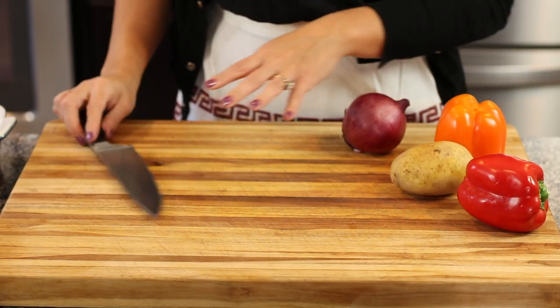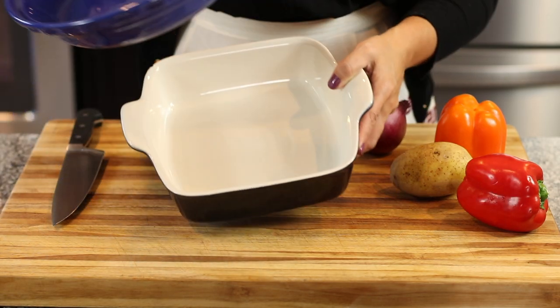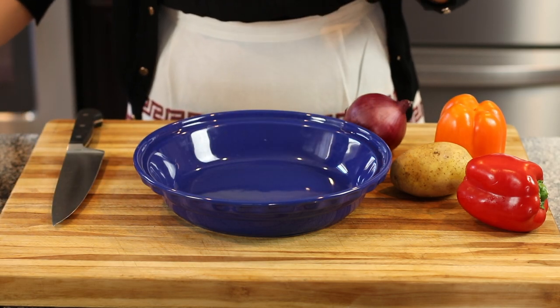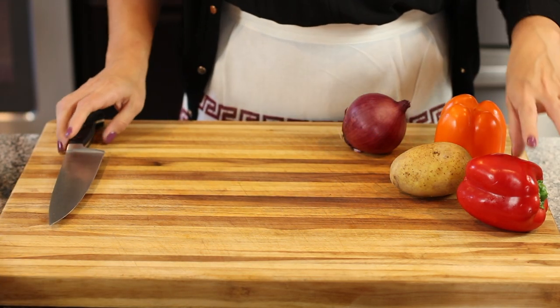Normally I would use one big nine by thirteen inch baking pan, but because I wanted to show you that this is a perfect date night meal or a meal for two, I'm going to use two of these small pie pans — it just makes for a really pretty presentation.